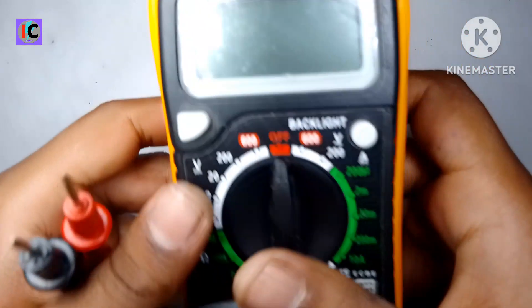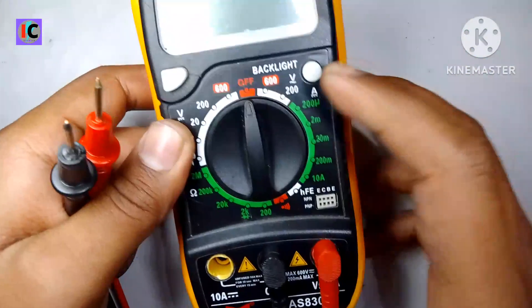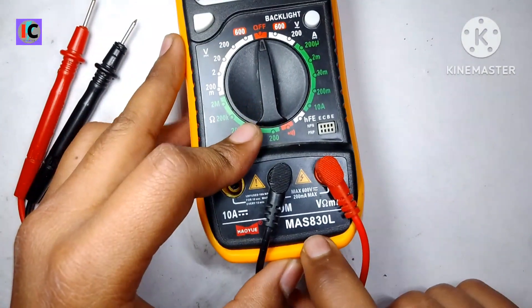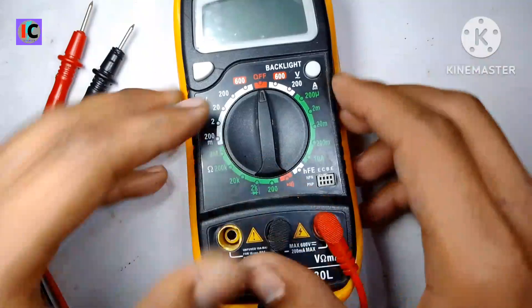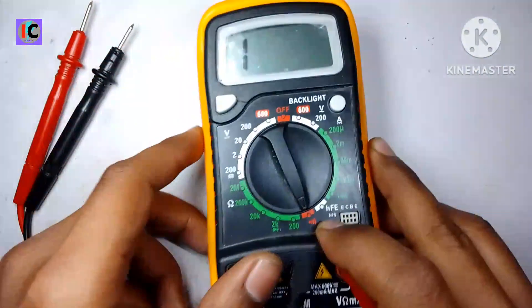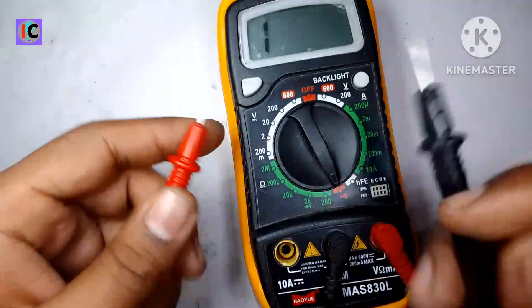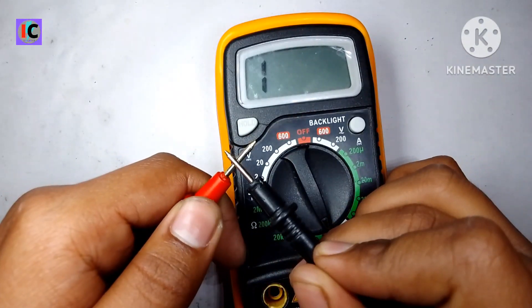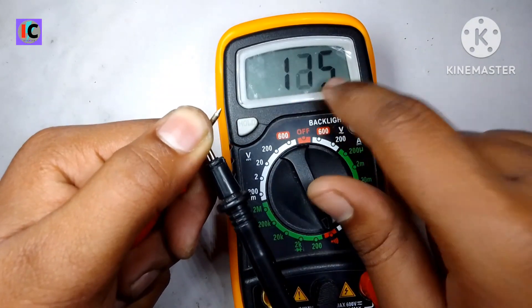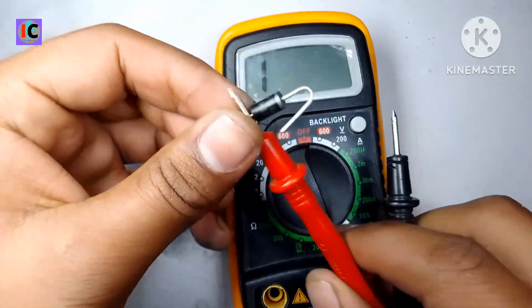Hello friends, welcome to my channel Innovation IC. Today in this video I will show you how to fix this multimeter. Its model is a MAS 8th year. When I move the probe to the continuity mode and test it, it's showing a value from 100 to 200. This is a Schottky diode.